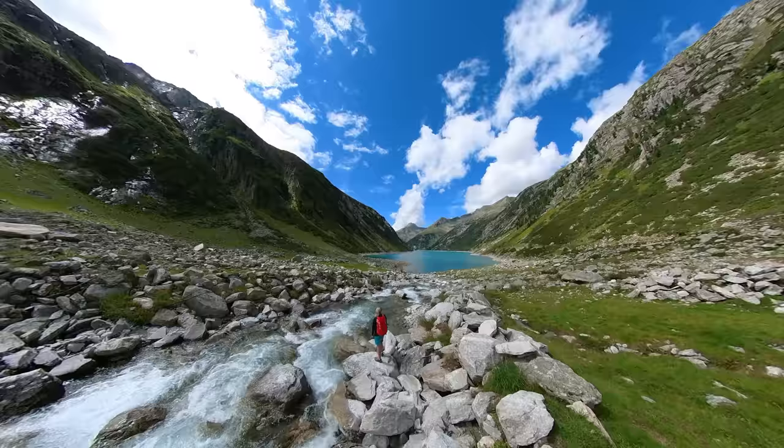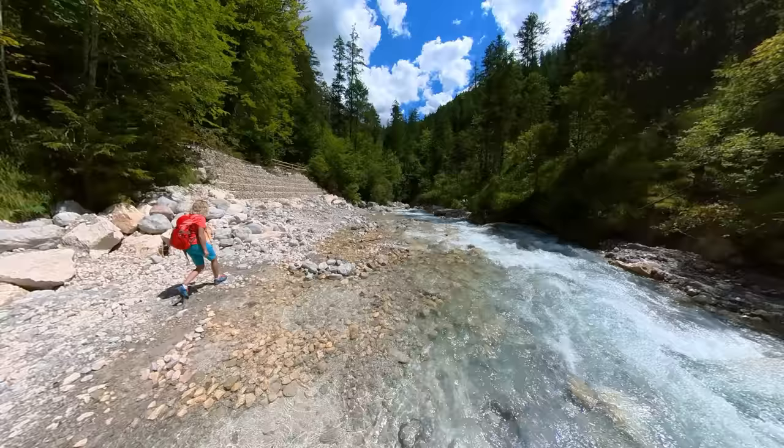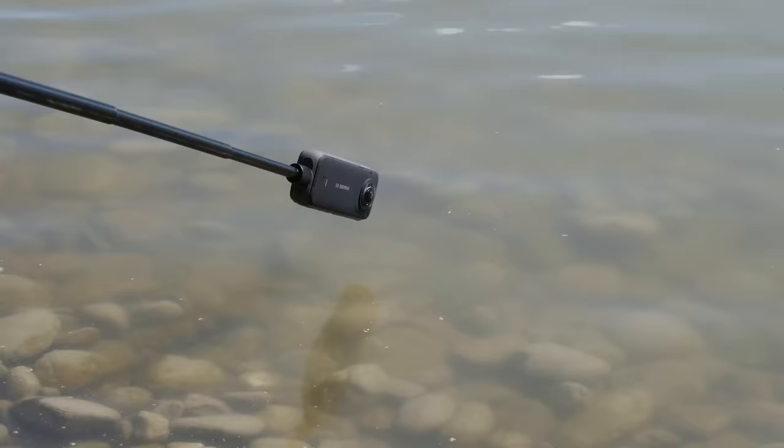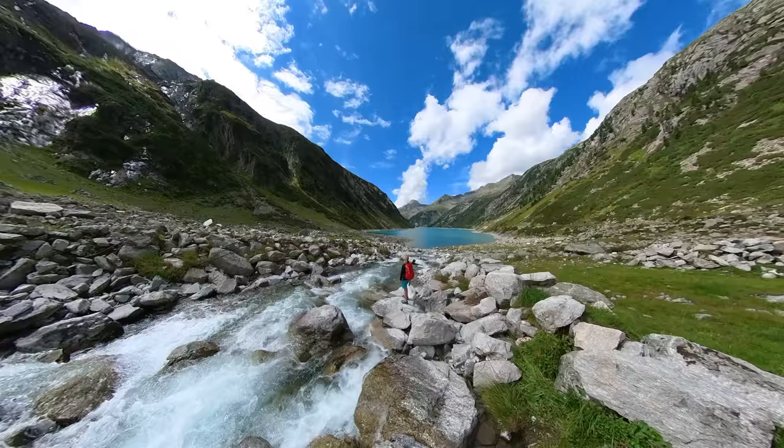Idea number five is the underwater transition. The Insta360 X3 is waterproof up to 10 meters and can therefore also be used for underwater videos. The underwater transition is a good trick to use such underwater shots in a creative way.